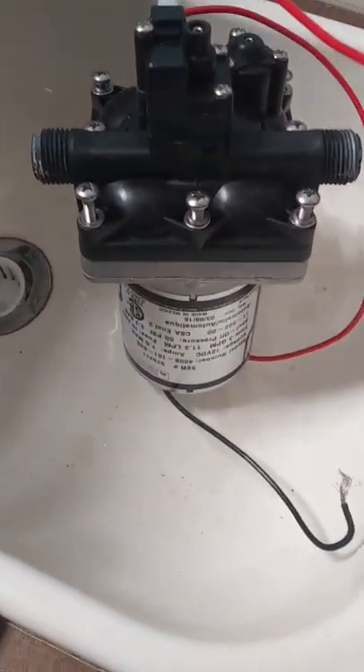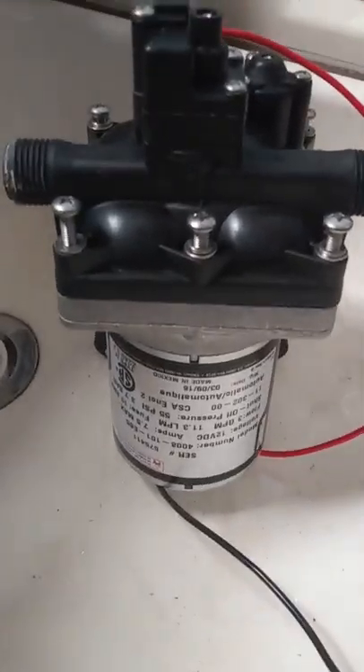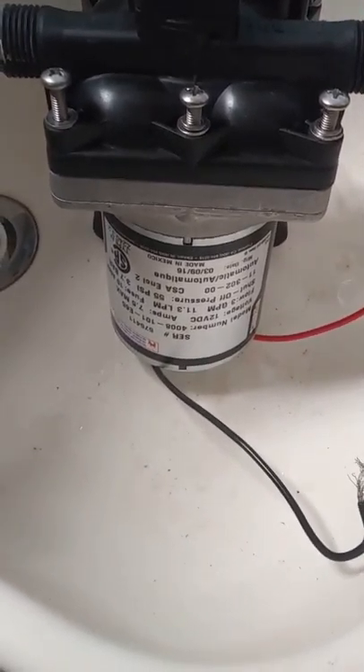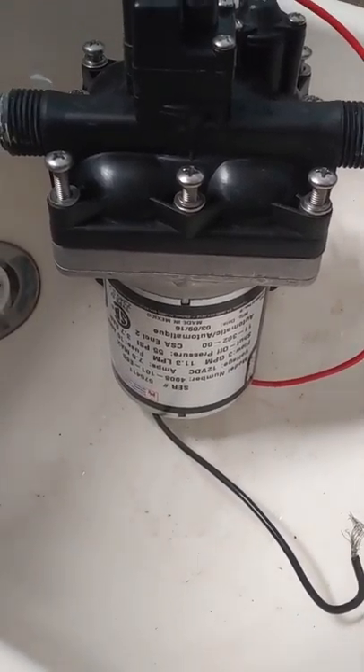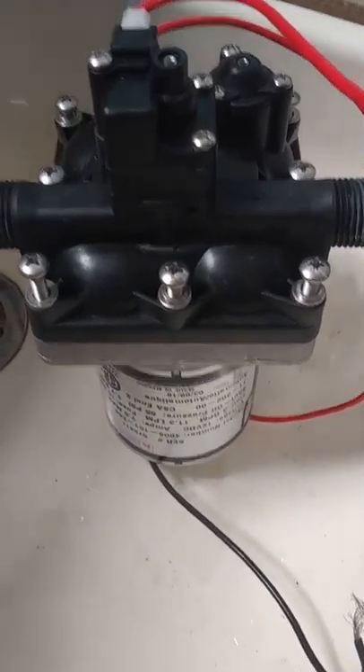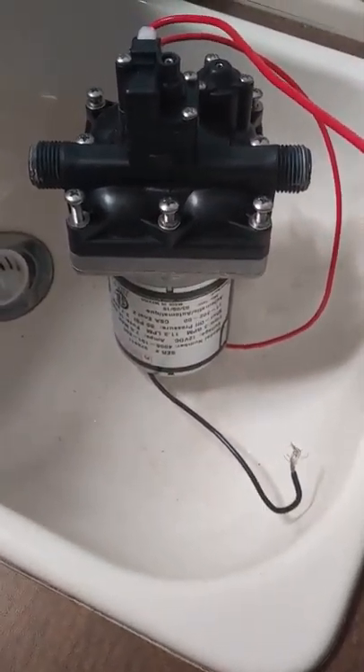What we're looking at here is a pretty typical RV type water pump. This one happens to be 12 volt. For most RVs in the United States, 24 volt are fairly common for off-grid. That's what I use here at the house.